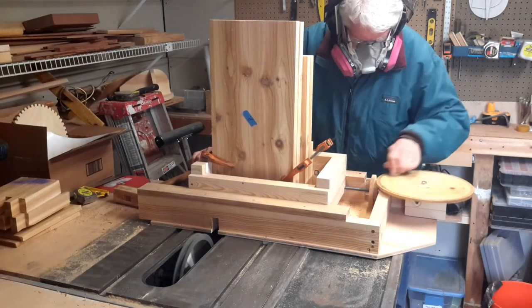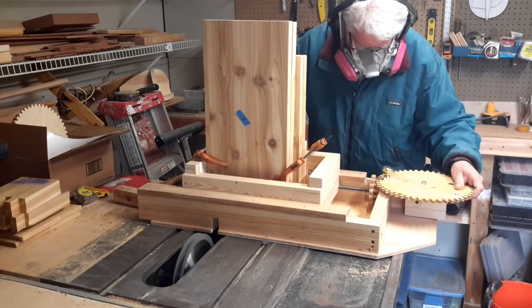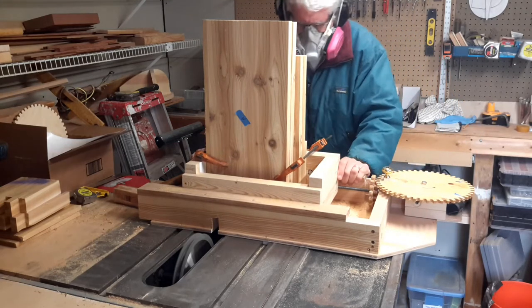I'm making finger jointed corners four at a time, which means I'm cutting through five inches of wood with a three-quarter inch dado stack on my poor old Craftsman table saw.